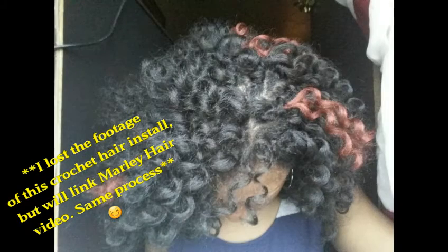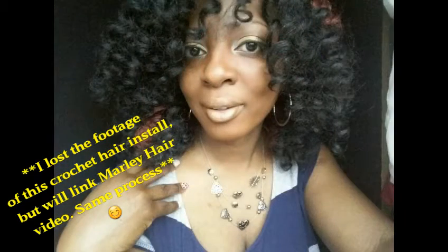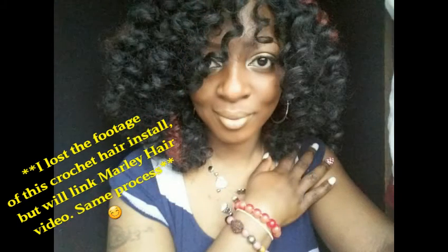I don't have a lot of videos about how to install, but I do have other videos about my crochet hair and how to install it, so I'm gonna put some links in the description box below. I put some pictures just for you to see, and I really love the hair — I kept it for about six weeks.